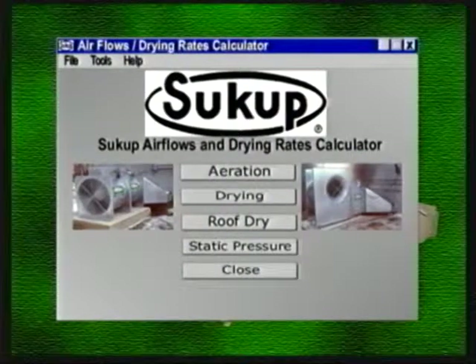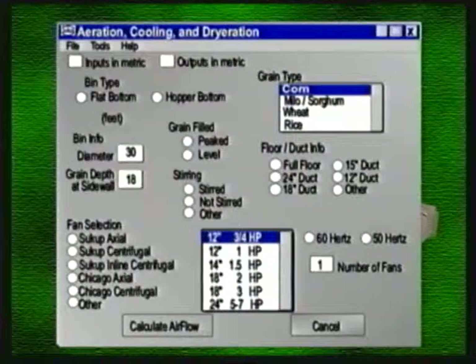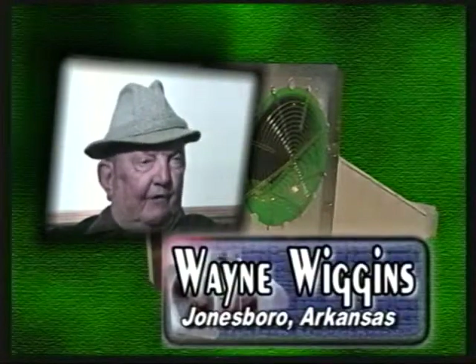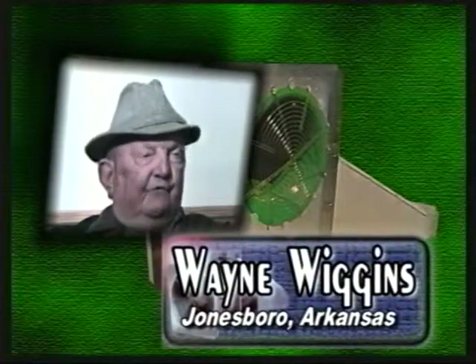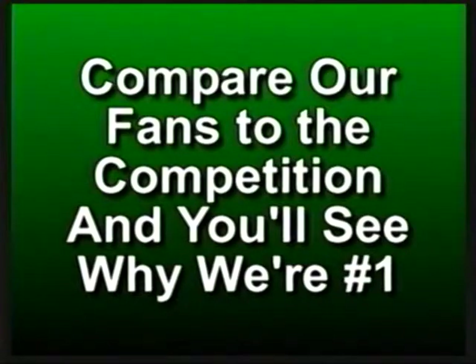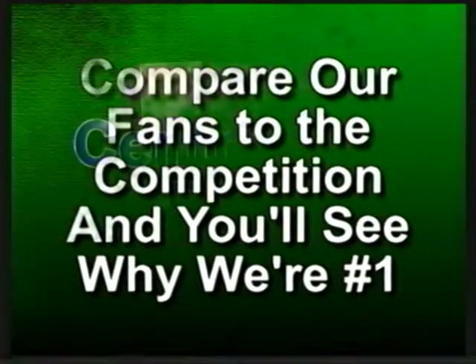Your authorized Sukup dealer can analyze your bin storage information using a special computer program that will quickly give you all the information you need to select the proper fan and heater combination. We furnished him the information that we thought we were going to need, and he used your computerized system. It has done what we expected it to do — we've really been pleased with it. Take the time to compare our fans to the competition and you'll see why we're number one.